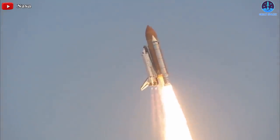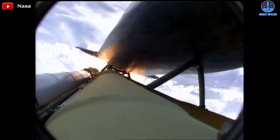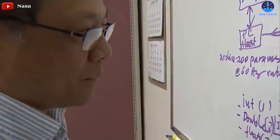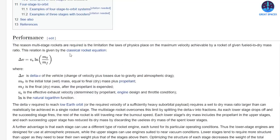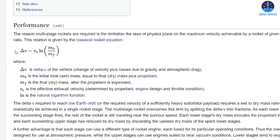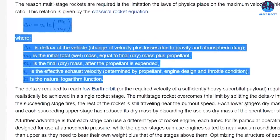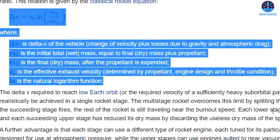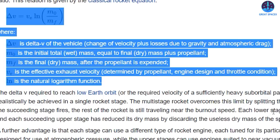With such a high level of risk, why do most rockets have multistage separation systems when going to space? The reason multistage rockets are required is the limitation placed by the laws of physics on the maximum velocity achievable by a rocket of a given fueled-to-dry mass ratio. This relation is given by the classical rocket equation. The key variables are: delta-V, the change in velocity plus losses due to gravity and atmospheric drag; M-sub-O, the initial total wet mass equal to final dry mass plus propellant; M-sub-F, the final dry mass after propellant is expended; V-sub-E, the effective exhaust velocity determined by propellant, engine design, and throttle condition; and LN, the natural logarithm function.